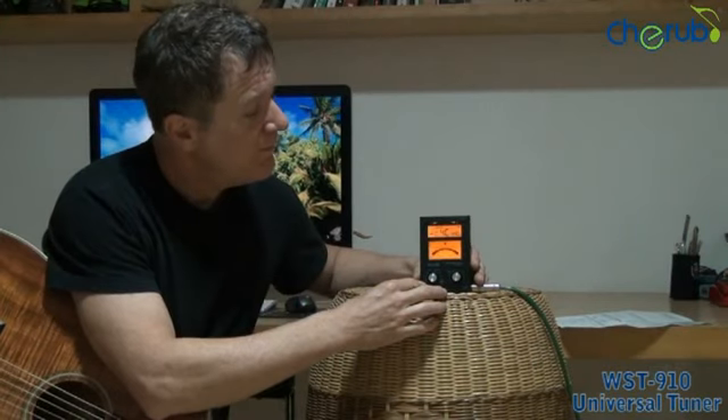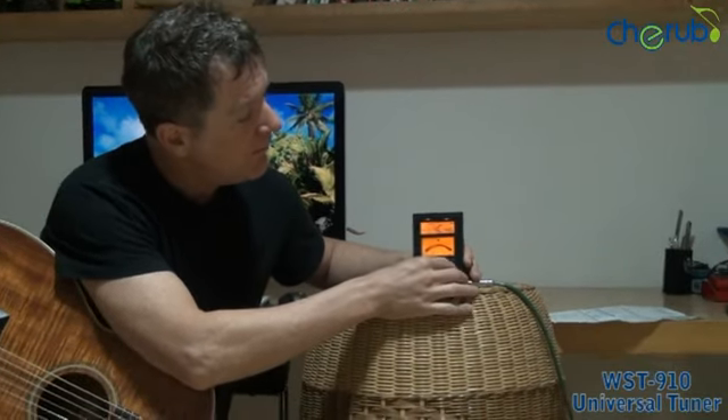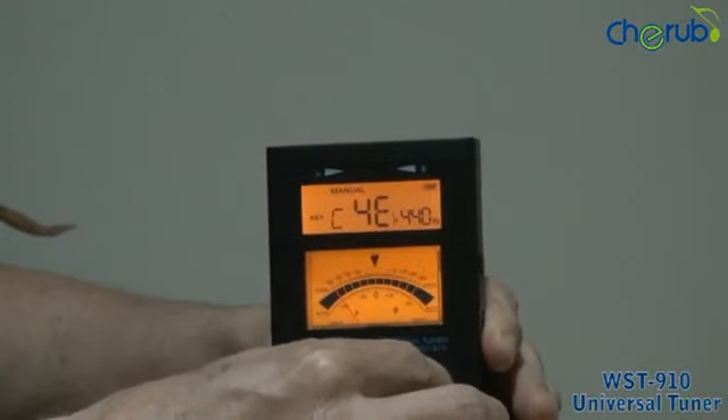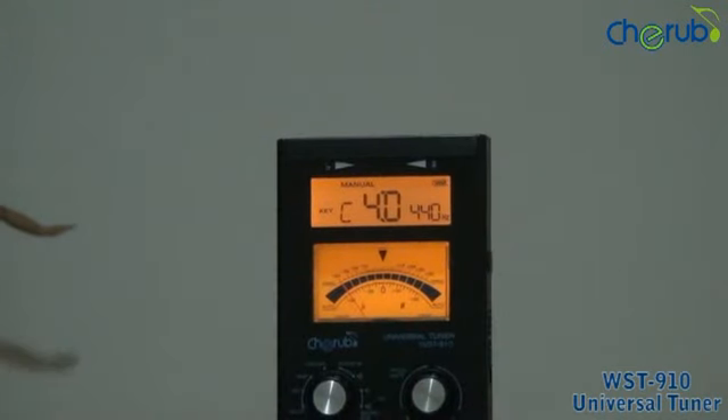Now let's talk about the manual mode. In this mode, you select the note that you want to tune to. My target note is going to be the fourth octave D. If I turn my right dial, you can see that I can select my target note — in this case, fourth octave D — and then if I hit that note on my guitar, my LED arrows and my mechanical needle will show me that I've hit my target note.